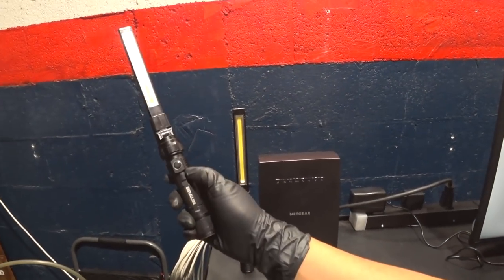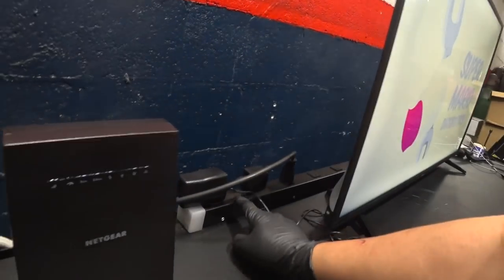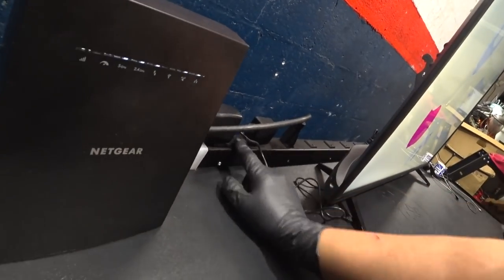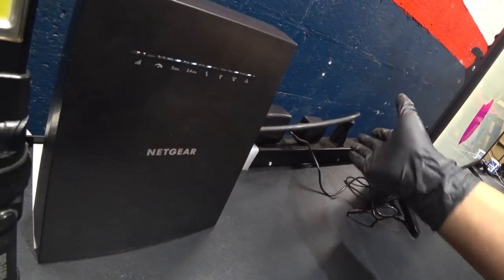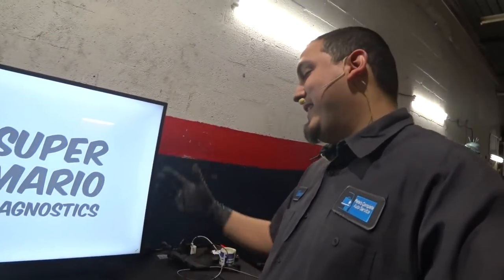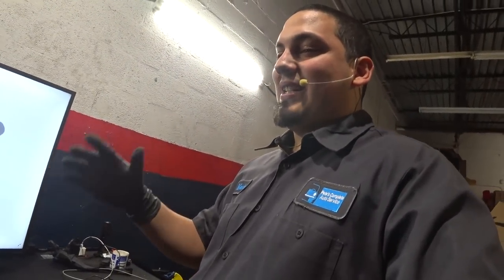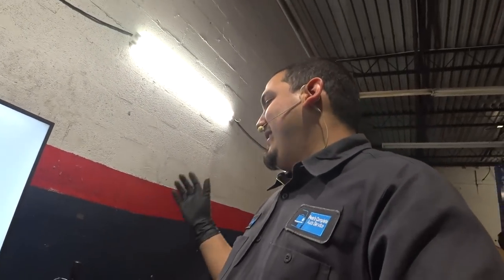I always keep two of these Harbor Freight brown lights handy — love these things, very cheap, great buy with the coupons. We also have an outlet rail, also from Harbor Freight. You will be seeing a lot of that stuff. I'm not a snap-on only guy; I don't discriminate towards or against any brands — I like them all, I get what I can.